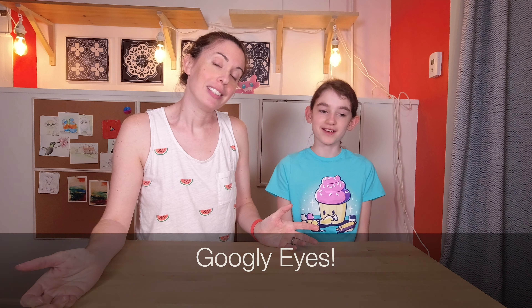All that you're going to need is wool, hot water, soap, googly eyes, and glue.